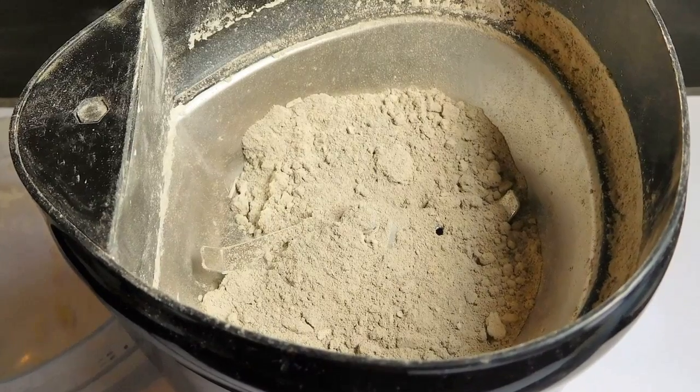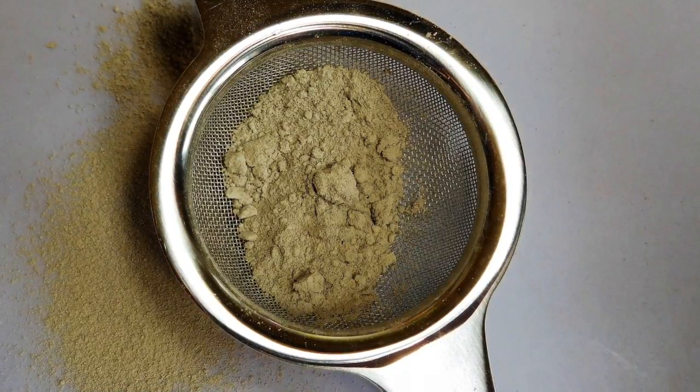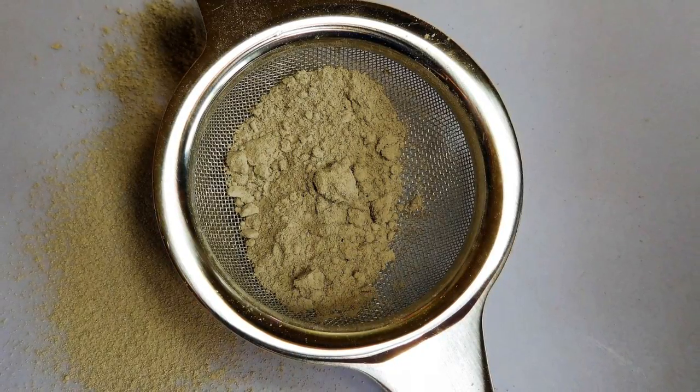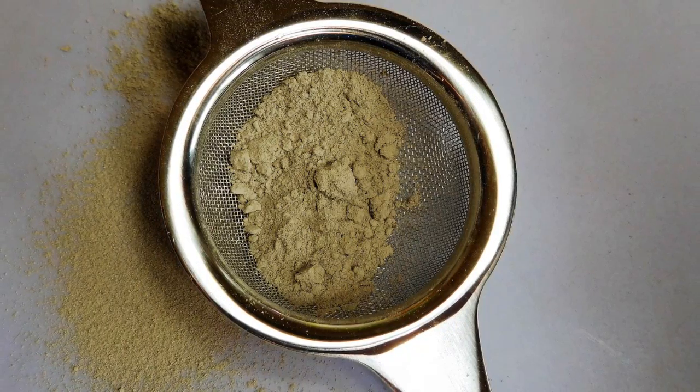You can also use a mortar and pestle. Sieve the ground clay through a tea strainer — this ensures you've got the finest particles. Anything left in the sieve I put back into my pot to be ground again next time.